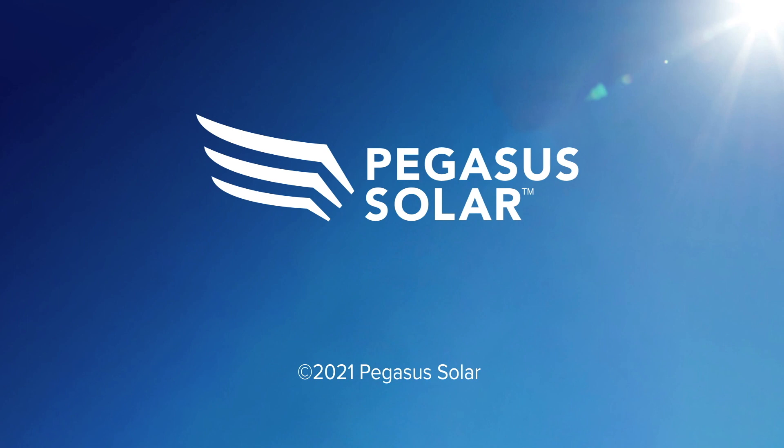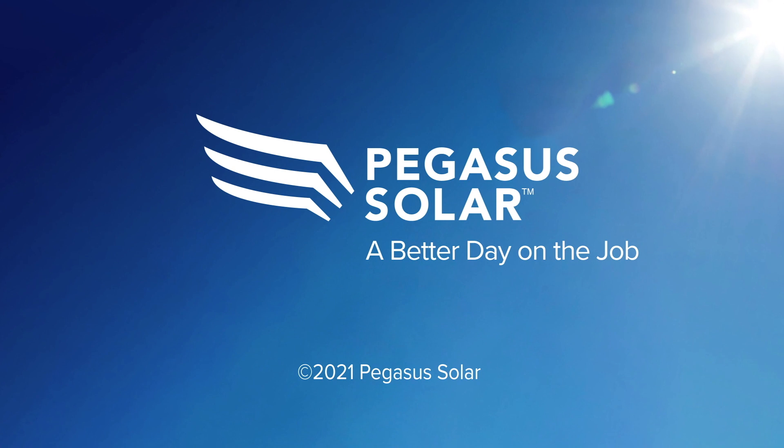With the Pegasus Rail System, you can quickly set a panel array that looks great and is secure for life. Using these tips will help you install your panels faster and have a better day on the job.